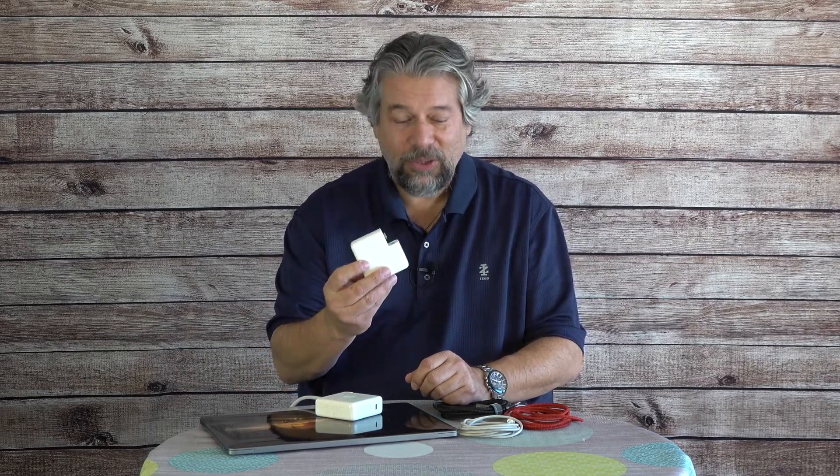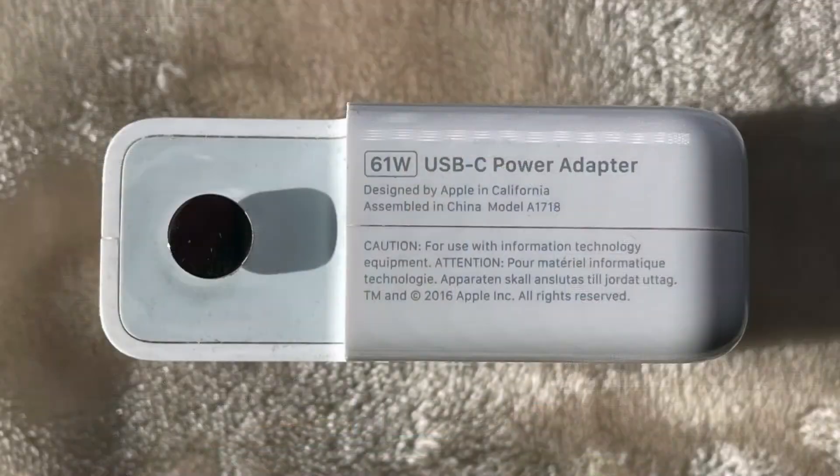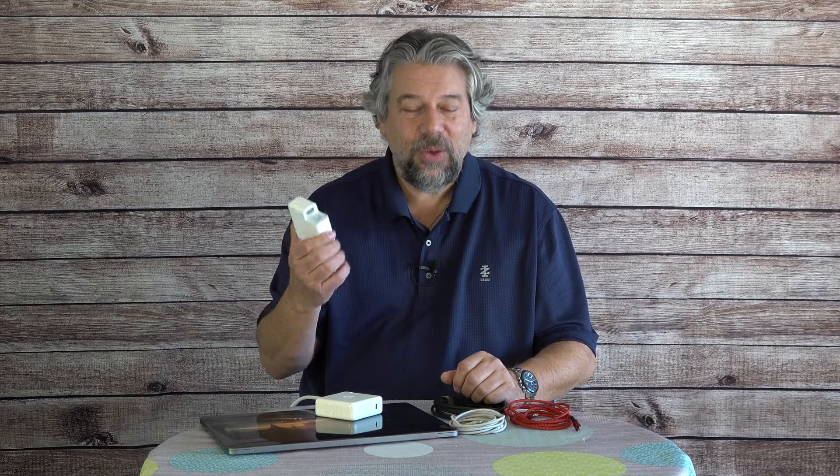Here's what I found: if I'm using the 61 watt charger — the smaller charger — I get 60 watts of power whether I'm using a fancy expensive cable, the original Apple cable, or the low-budget cable. So if you have a 60 watt charger — this one is 61 watts, and you can see it written on the edge — buy the cheapest cable you can. It's going to work fine; you're going to get all the power you need.